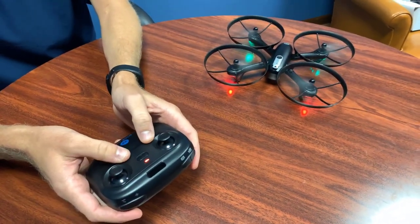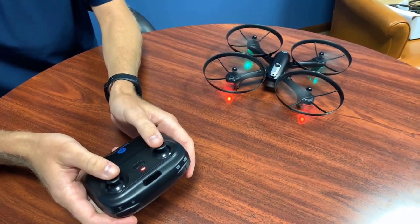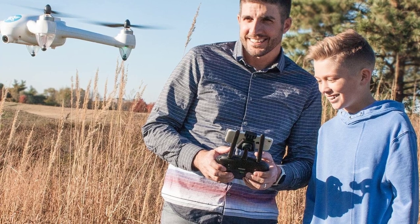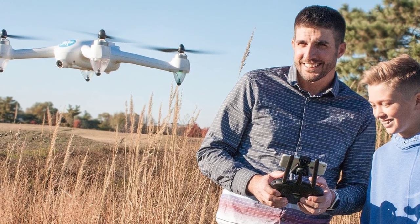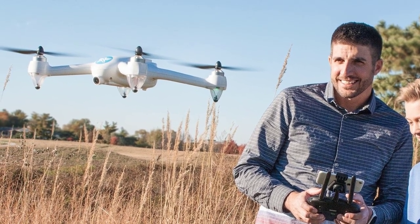Because the Altair Falcon is a beginner drone, it's designed to withstand abuse. For example, it has full circular propeller guards, so if it crashes, you can be sure the propeller blades will stay intact. In many cases, it also comes with four extra blades to replace any that you break. The drone has an SD card slot that supports Class 10 SD cards, though the card is not supplied, so you will have to buy yours.